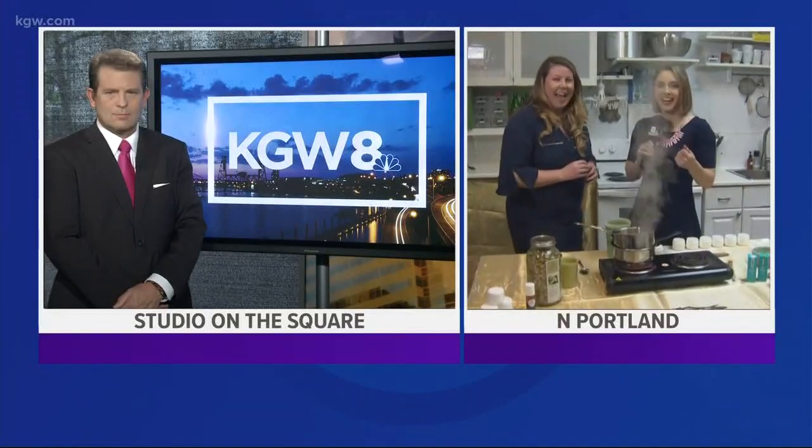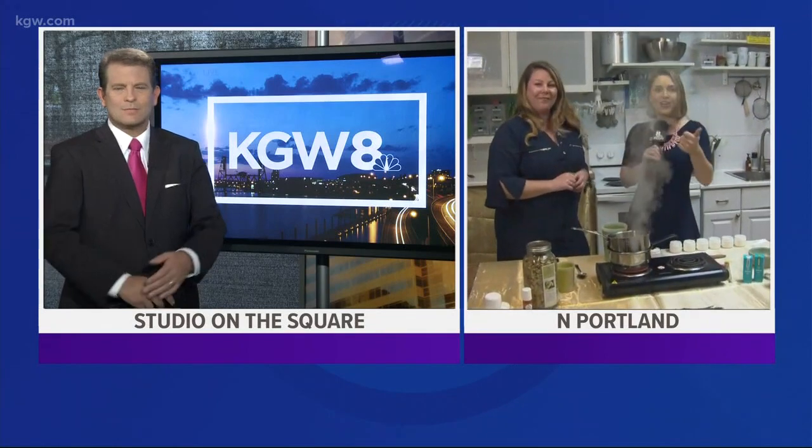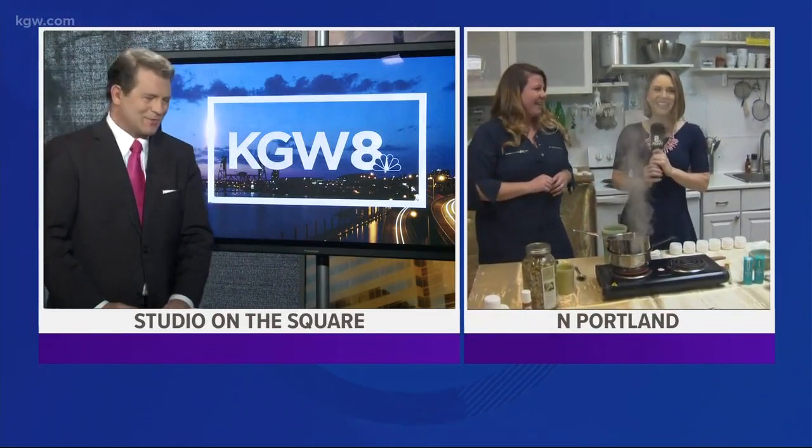That seems so easy! Again, we're at The Herb Shop on North Mississippi. If you want tutorials to make all kinds of different things at home, you can go to theherbshoppepdx.com. It's easy and it's effective, but you've got to know how to mix — and that's where Amanda's expertise comes in.